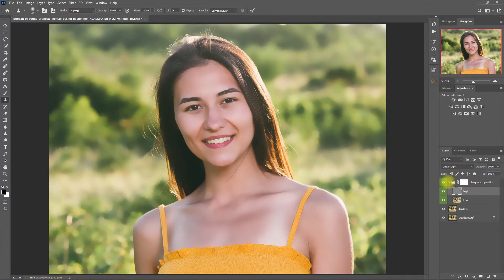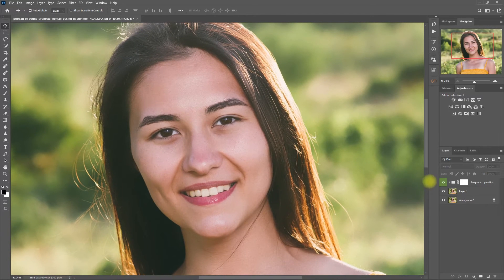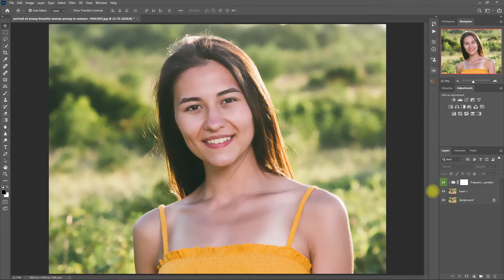Alright, I think I'm done. This is without Frequency Separation, and this is with Frequency Separation. Now obviously the effect is too much, so let's decrease the opacity to 60%. Now it looks much better. Let's zoom in — before and after. What do you think? Is the skin smoothing too much? Let me know down in the comment section.